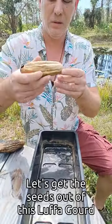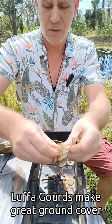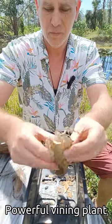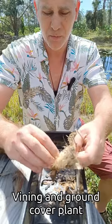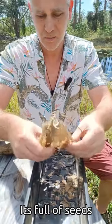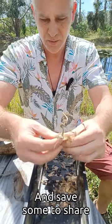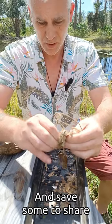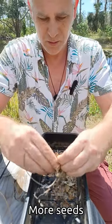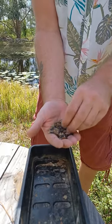Let's get some seeds out of this luffa gourd. Luffa gourd makes great ground cover, and of course the vine will grow up trees and other plants — it's a great vining plant. There's a lot of seeds in here. I'm going to plant some of these today and save a few to send to someone who might be starting a food forest soon. A handful of luffa gourd seeds and some crunchy dried-up bits.